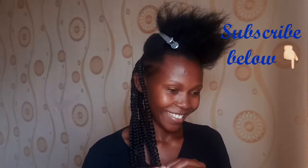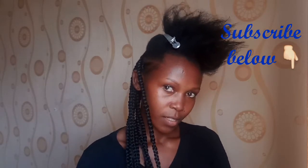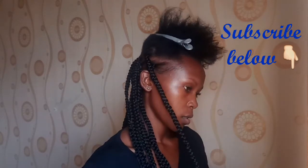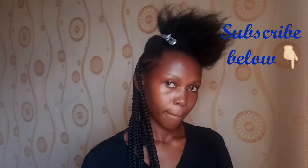If you like my videos, please subscribe — hit that red subscribe button down below, it's free of charge. Also click the notification bell to get notifications every time I post.